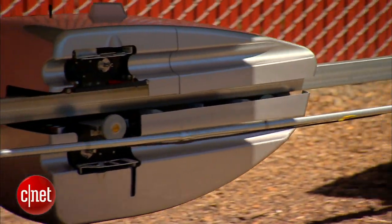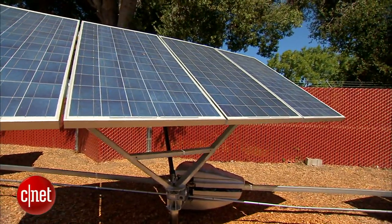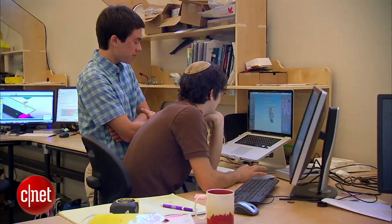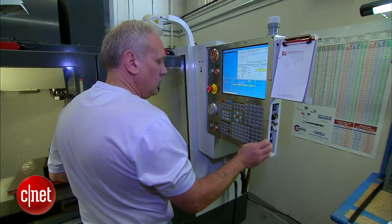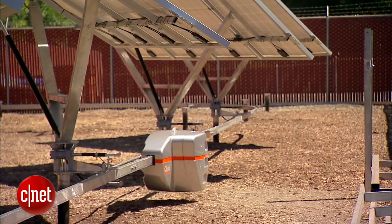The SolBot is compatible with all types of dual-axis solar panels and is designed to withstand extreme temperatures. Efficient and inexpensive to deploy, the engineers at Cubotics are banking on this bright idea. In San Mateo, I'm Cara Suboy, CNET.com for CBS News.